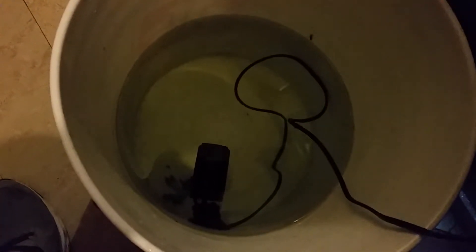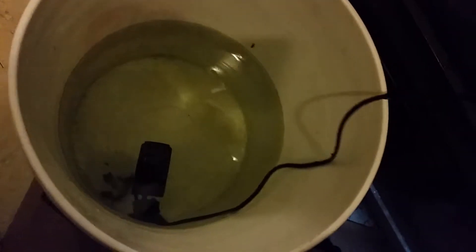I got my power head from Wish and it doesn't work right. I plug it in, all I hear is knocking and it doesn't really move any water — only a tiny bit. It's spinning, but it's supposed to move 2,000 liters an hour. I have pumps that only move 100 liters an hour and they move a lot more water than this.